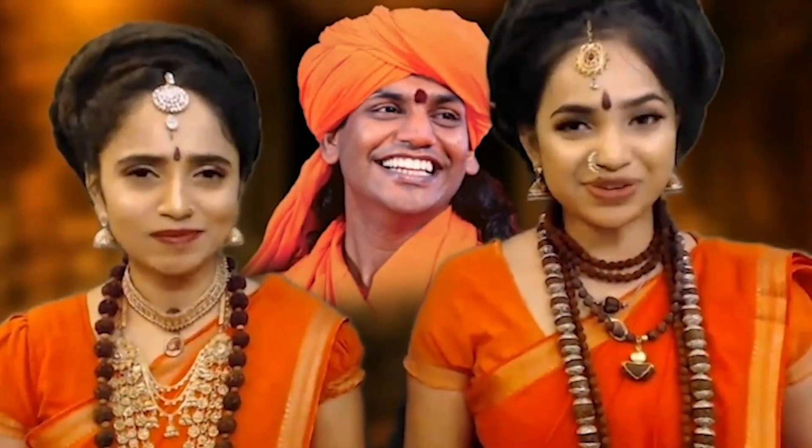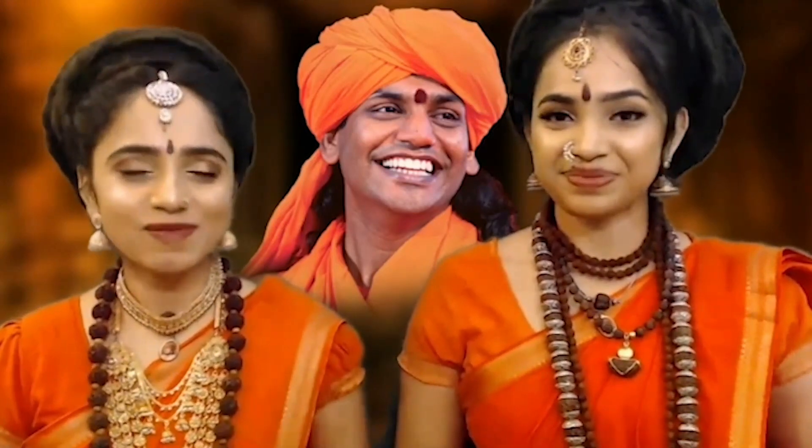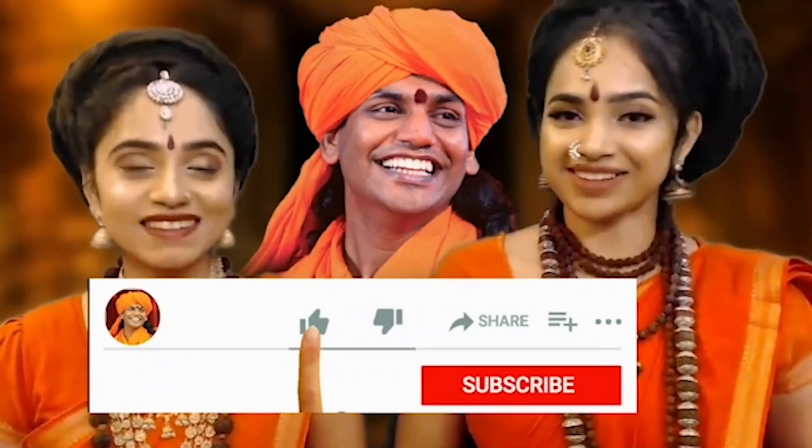If you found this video entertaining, training, and enlightening, take a moment to like, share, and subscribe. And don't forget to hit the bell icon. Thank you so much for tuning in.